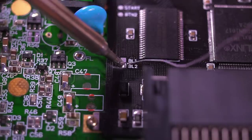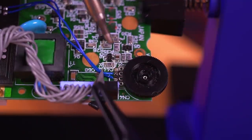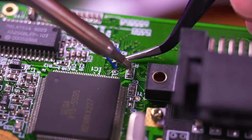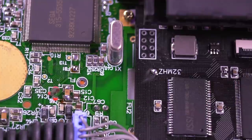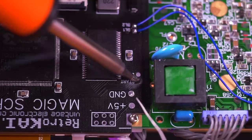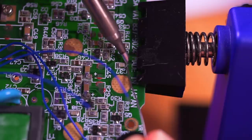Next let's wire everything up. Connect BL1 to the second pin on the brightness wheel, and BL2 to the third pin. Then connect test pad T10 to the bottom pad on resistor R32. Connect the 32 megahertz pad on the LCD driver board to the pad labeled FB1. Lastly, connect the start and button 2 pad to the right pad of capacitor C38, and the left pad of capacitor C37 respectively. All these connections are nicely documented in the included instructions.